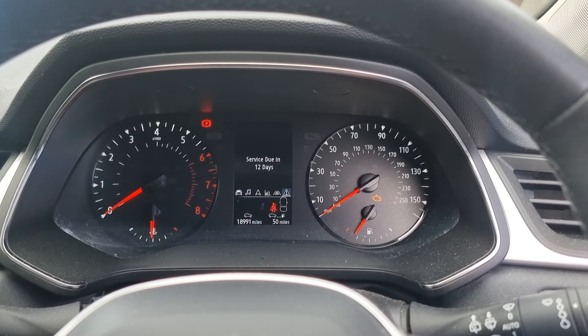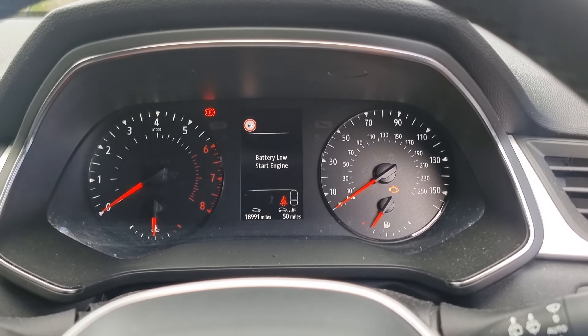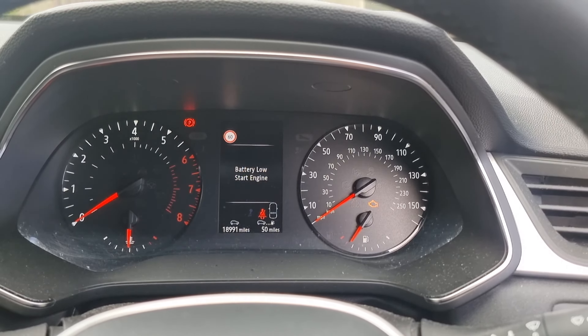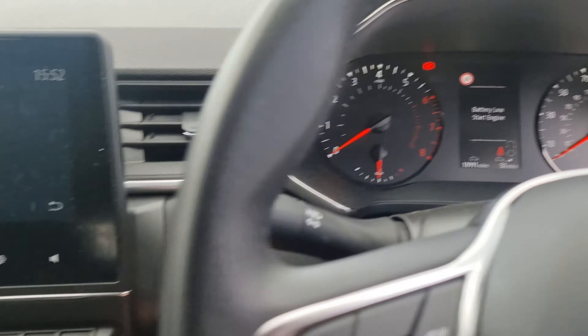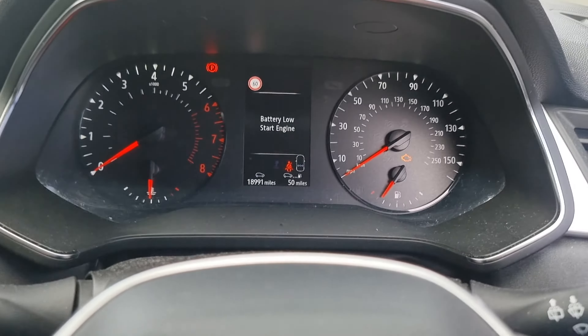Hi guys, Tony here from Ikeados. Today I'm going to show you how to reset the service light on a Renault Captur — this is the new shape one, the 2019/2020 onwards with the more digital dash. If you're getting a warning up for service and you've done your service, this is how you're going to get rid of that light.